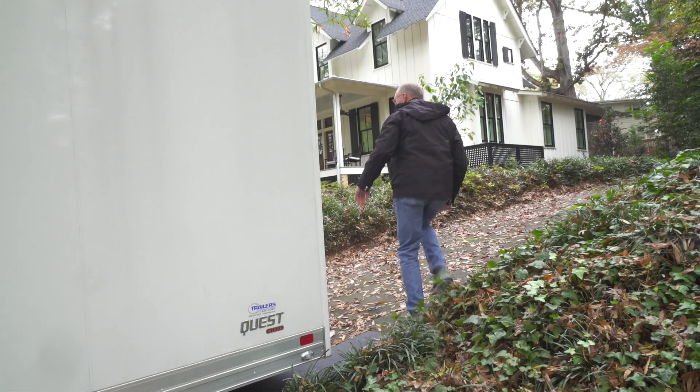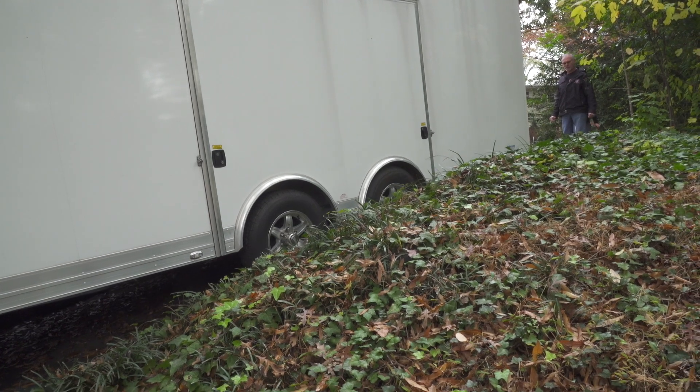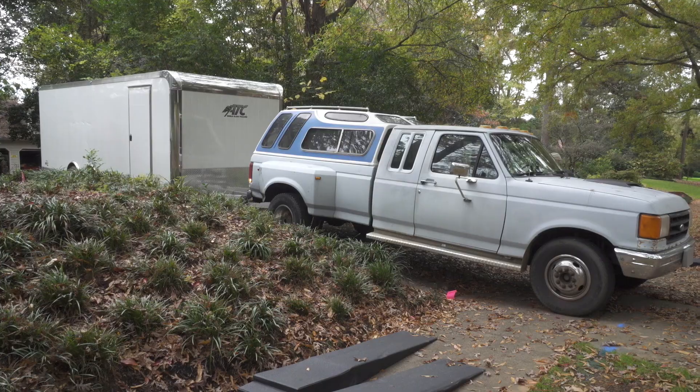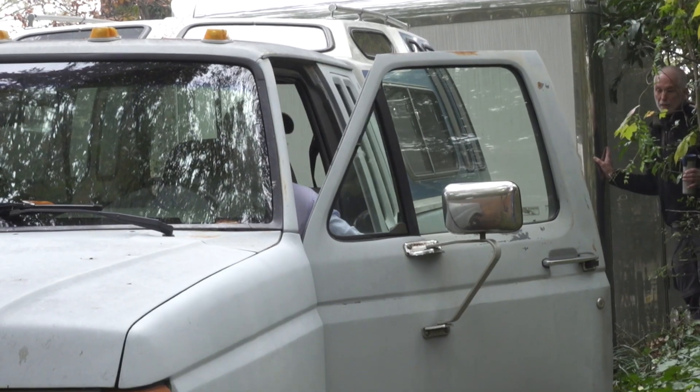You looking okay? Yeah, you're looking okay, Keith. It's a wide trailer for a narrow driveway. Let's think about this — what if we leave it here and we bring the cars down to it?